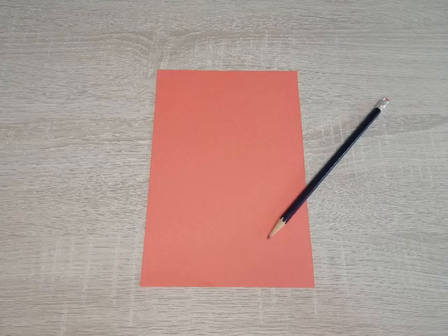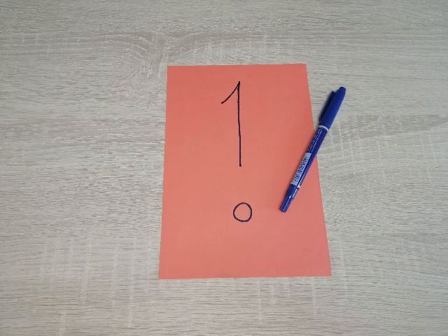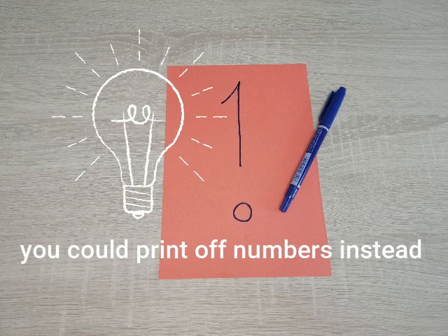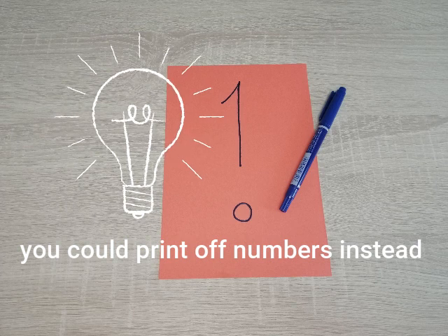On my first piece of card I'm going to write the number one. I wrote it in pencil and then traced over it with a pen so that it was more visible. However, if you'd like to print off some numbers you can do that and simply cut them out and stick them onto the card.